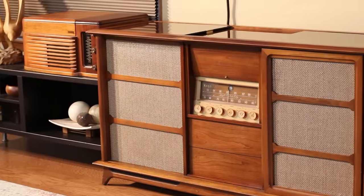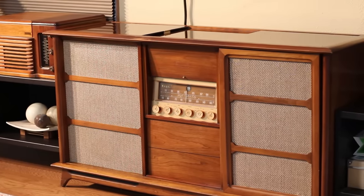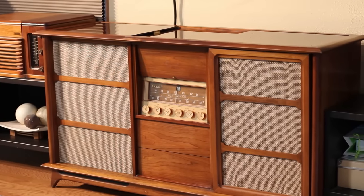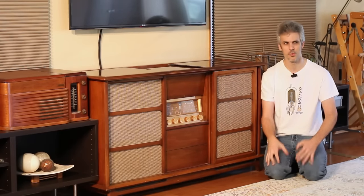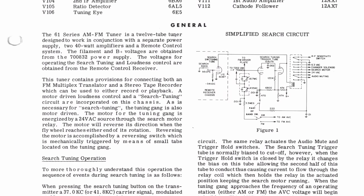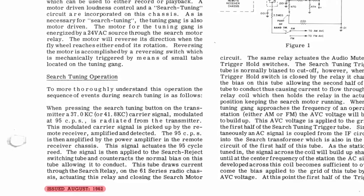This is a Magnavox Concert Grand and this one is particularly special because my grandfather bought it new in 1962 — or at least we think 1962. The manuals and schematics all have a date of 1962 on it, but he very well could have bought it in 1963 as well.